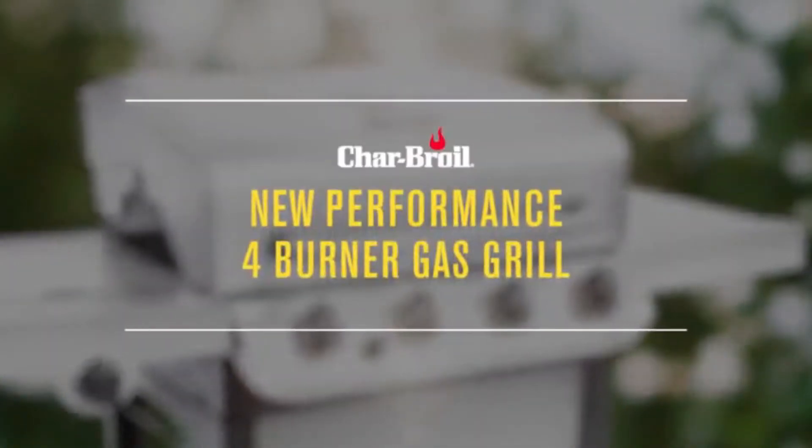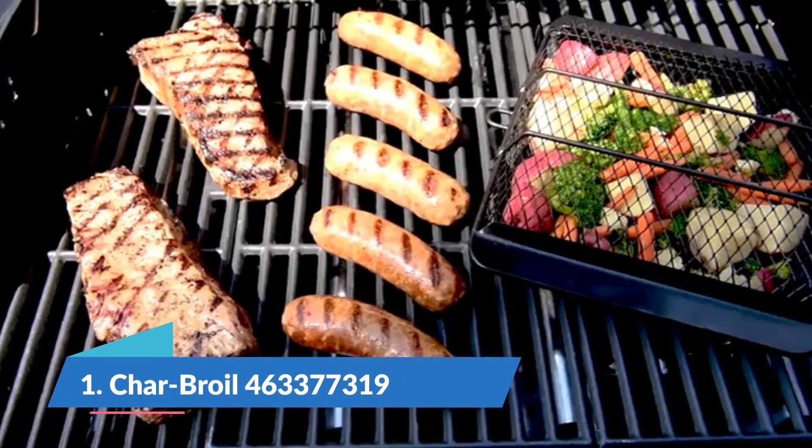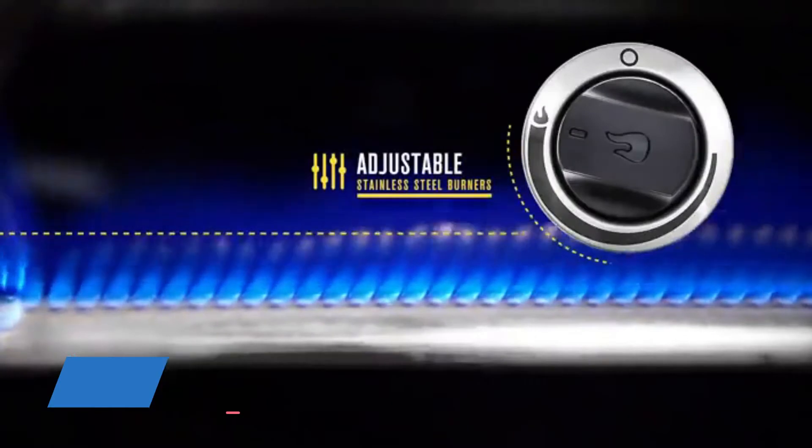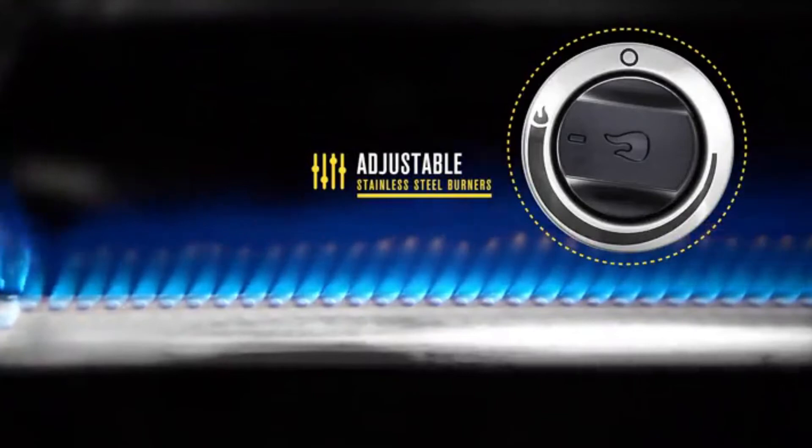New Charbroil Performance Gas Grills feature a sleek design, long-term durability, and quality cooking performance. The stainless steel burners can be easily adjusted to deliver high heat or low temperatures and emit flame from the top for even cooking and added durability.